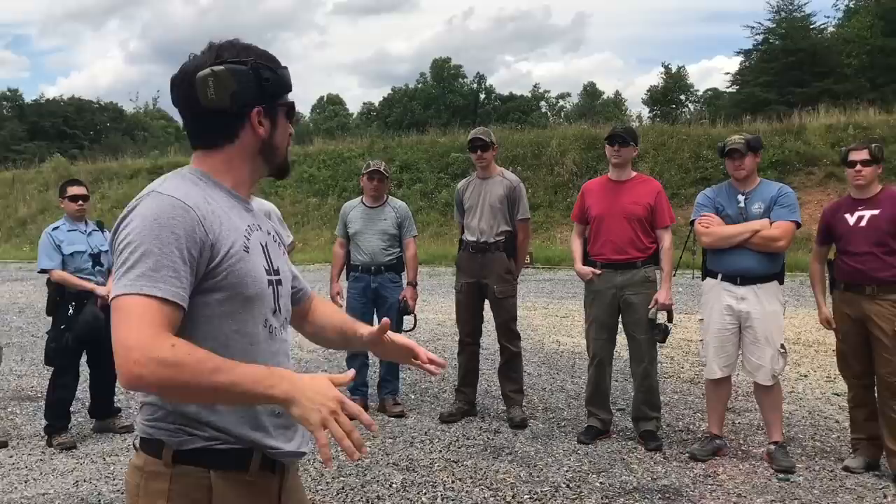It's not just about throwing the gun out there — it's having my eyes married with the sights, my grip set, and a nice clean presentation for a fast and efficient shot. All right, on the line, let's go.